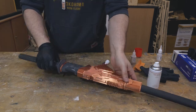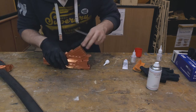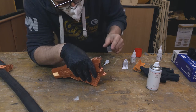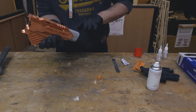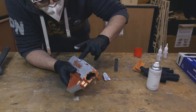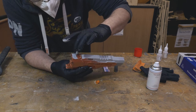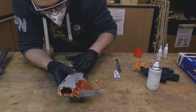Once everything worked out, it was time again for sanding and filling. It took several layers of filling with putty and sanding again until I got it as smooth as intended — always a tedious task, but if you want a nice result you can't avoid it. On a side note, I recently saw some videos using resin for SLA printers to smooth FDM prints and I actually want to try that on another model soon.